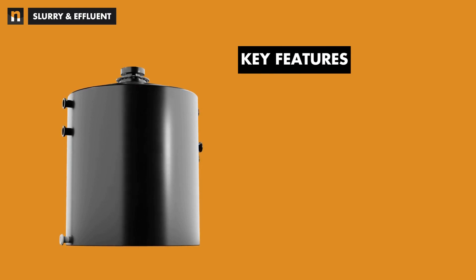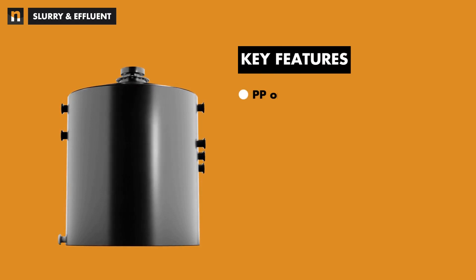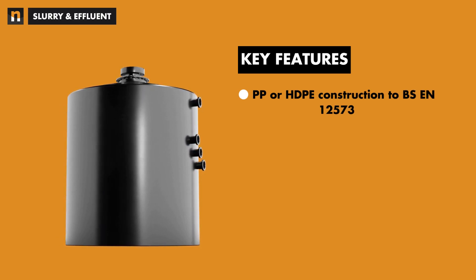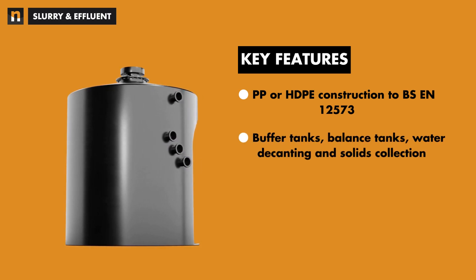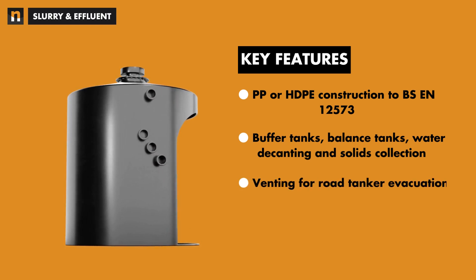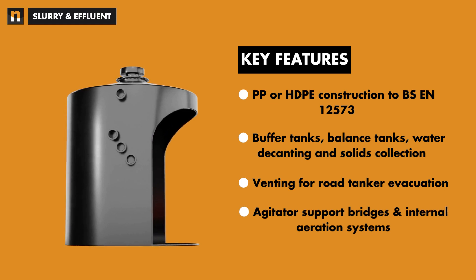Some of the key features of Niplast slurry and effluent tanks include polypropylene or high-density polyethylene construction to BSEN-12573. Applications include buffer tanks, balance tanks, water decanting and solids collection, venting for road tanker evacuation, and the option of agitator support bridges and internal aeration systems.